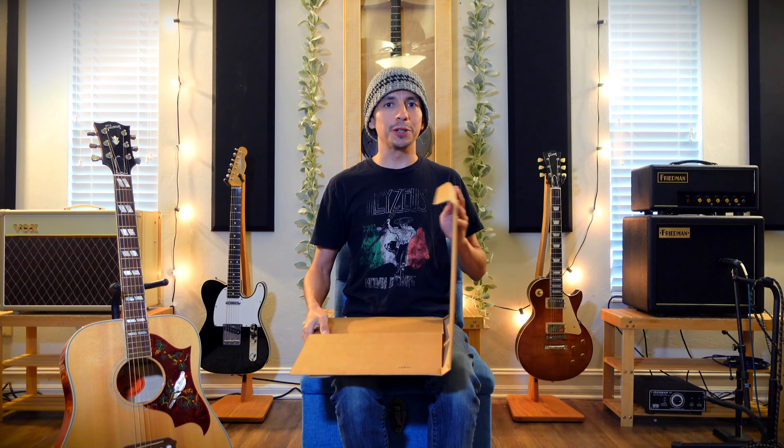Hey everybody, it's Jim here and today's a really exciting day for me. I got a new record in the mail. I started to open this — full disclosure — but then I thought to myself, this would be something fun for YouTube and maybe I could even turn it into a quick guitar lesson before I talk about how much I love Butch Walker.